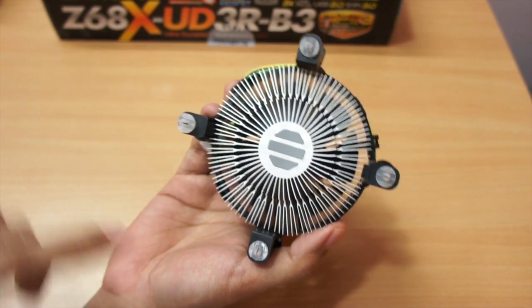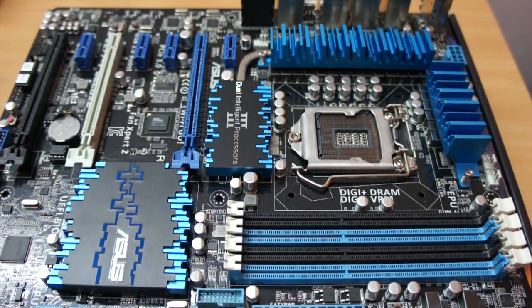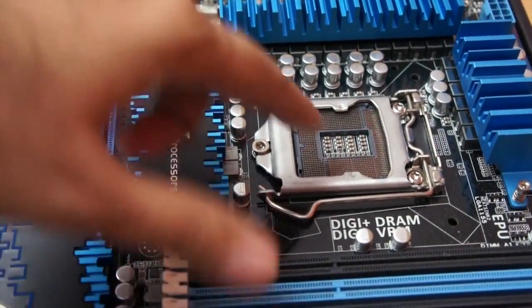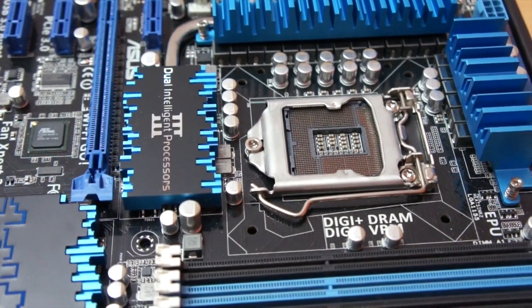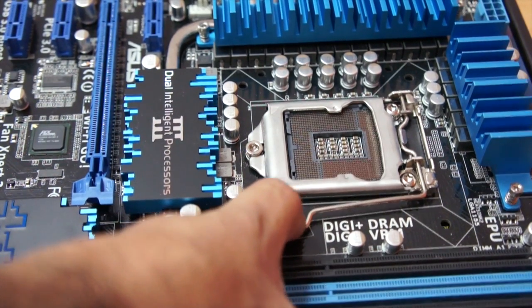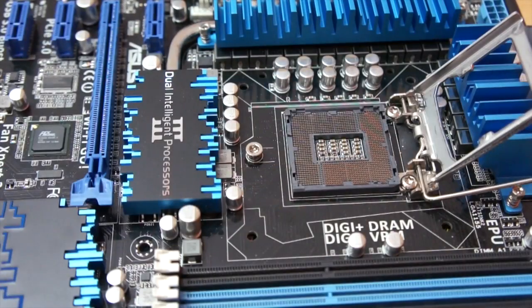But if you're using an aftermarket air cooler or something like that, you might need to apply thermal paste based on the chip. Let me zoom in a little bit because this is the area where we want to work. The first thing you do is gently press and move this latch to open it — the latch will open this way.